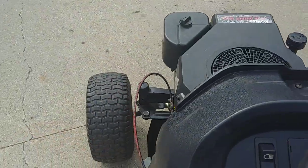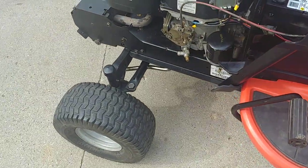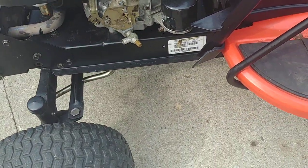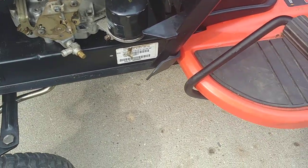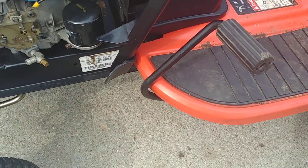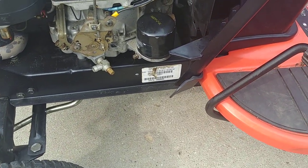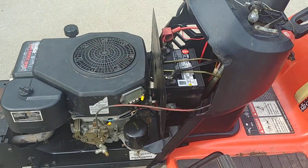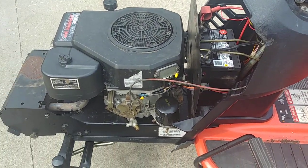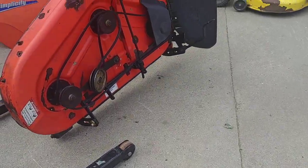I'm getting a little whiff of burning rubber — it's not bad but it's there. I'm going to have to get under there and see if the drive belt pulleys are okay. I haven't checked those yet, so I'll have to do that before I put the deck on.